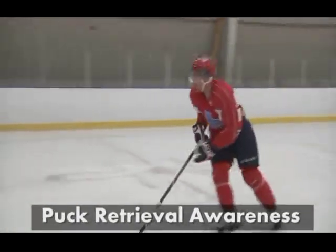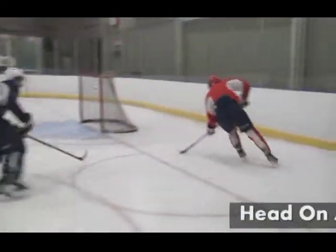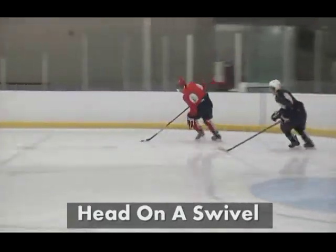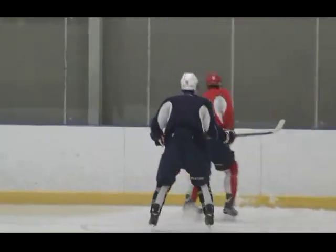The player receiving the puck has his head on a swivel, checking his shoulder to see where the forechecking pressure is coming from. Most importantly, the player retrieves the puck on a slight angle to protect the puck and avoid the possibility of a checking from behind unnecessary hit.